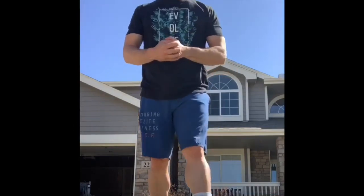Have fun, get after it. It's a fun workout — I did it yesterday and it was challenging, so be ready to push hard. Work hard, see you next time.